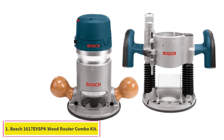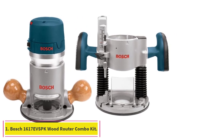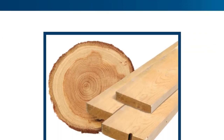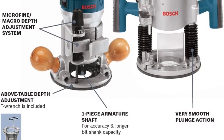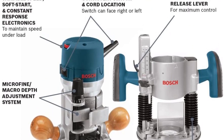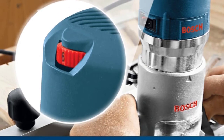Starting at number 1: the Bosch 1617 EVSPK Wood Router Combo Kit. There's no need to choose between a wood router with a fixed base or plunge base, or between a router with a ¼-inch collet chuck or ½-inch collet chuck, when you can simply purchase the Bosch 1617 EVSPK Wood Router Combo Kit and get all of the above. But that isn't where the features of our top choice stop — there are quite a few other things to love about this wood router.